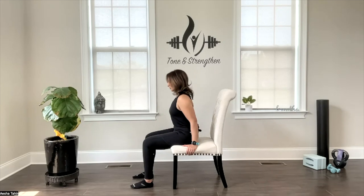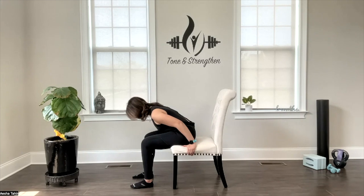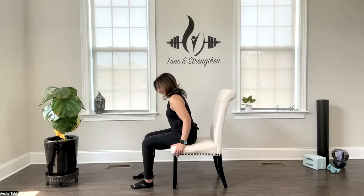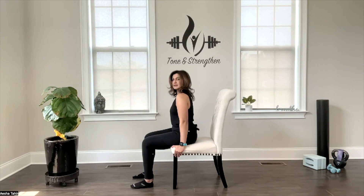From here we are going to drop our chest down slowly, exhaling towards our thighs. Inhale and lift into a neutral spine again. Exhale and drop. I'm going to move my hands forward so that you can see my spine lengthening each and every rep.